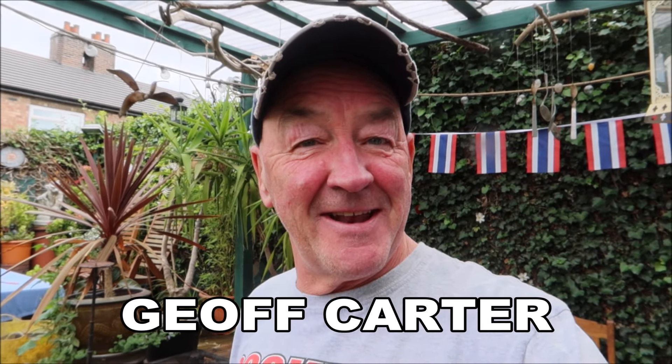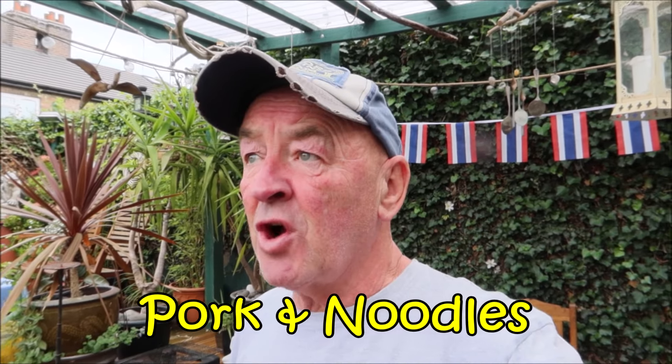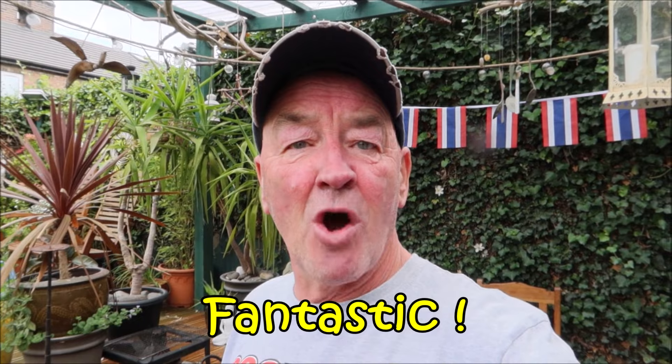Alright, Jeff Carter here again, and I'm in my garden. I'm a bit hungry, so I thought to myself, what am I going to have to eat? I fancied some noodles and some pork, so I'll make some pork and noodles. I'm going to make that right now for you, put all the ingredients in, and show you how I make it. It's really tasty, really yummy, and absolutely fantastic — so come on, let's go!